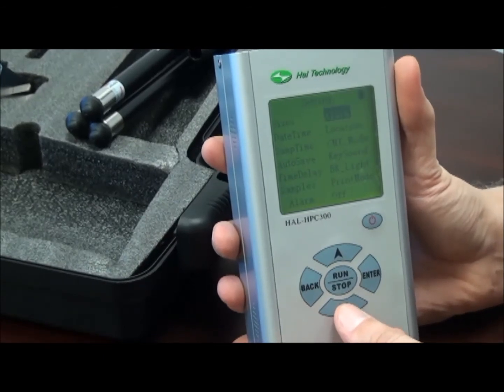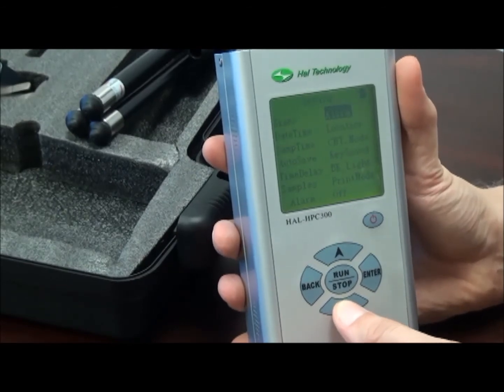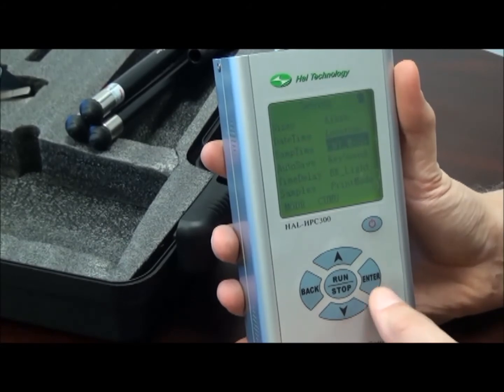We can change the alarm, whether or not we alarm at standard alarm conditions or not. We can change the location, and we can choose the count mode.